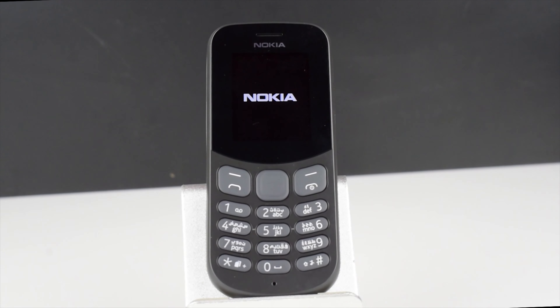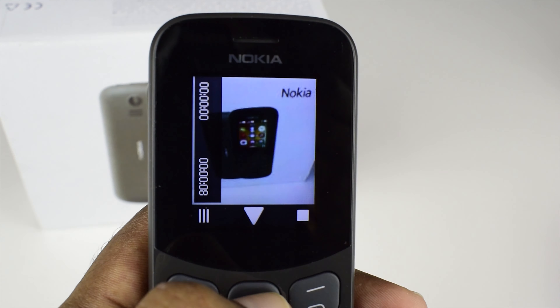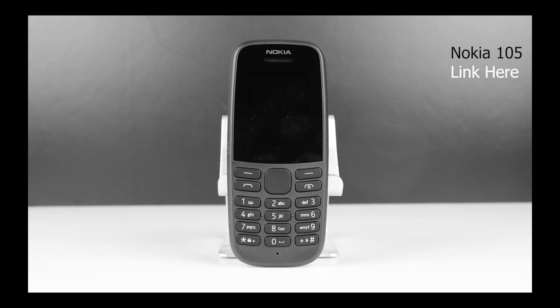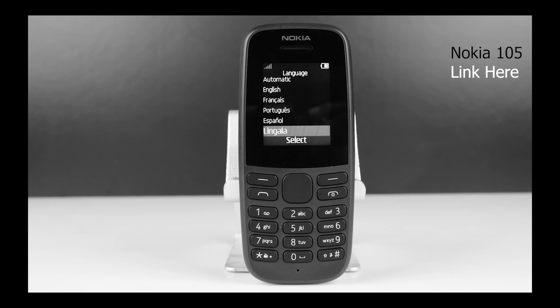Hi, welcome back. My name is Hashim. This is our review of the Nokia 130. This is a feature phone from Nokia and it is the big brother to the Nokia 105, which we have done a review on this channel. I'll link that video at the end.